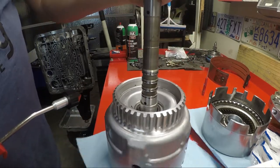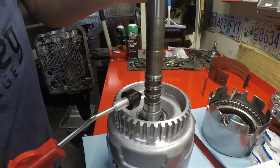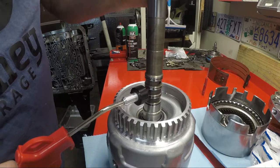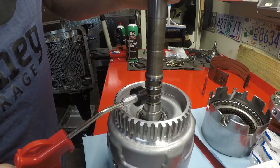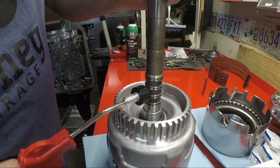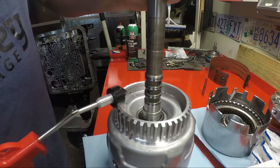Alright, now we're going to do this hole here. This is your forward clutch. Same way, just except there's no exhaust ports. Holds, no leaks. So we know that one's good.